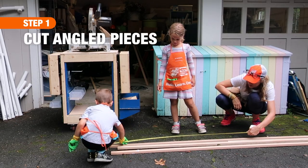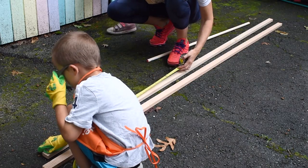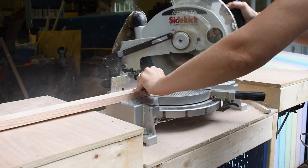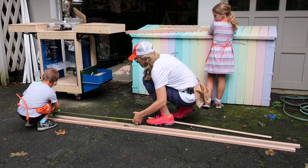To begin, we measured and cut the angled pieces of the tent. First we measured and cut 4 pieces of wood 4 feet long. Then I set my miter saw to 28 degrees and angled one end of each piece of wood. Once we'd cut the angles, we needed to cut the cross pieces that would sit on the ground.